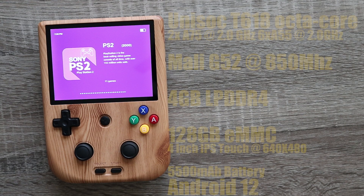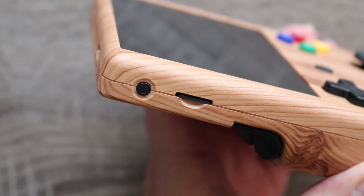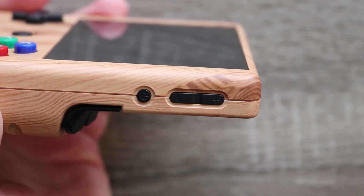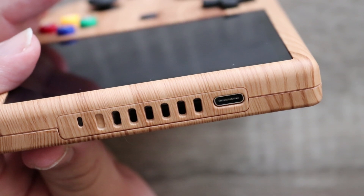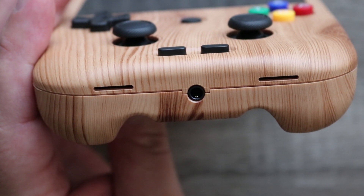Under the hood it's running a Unisoc T618 octa-core processor and a Mali G52 GPU, with four gigabytes of DDR4 RAM, and the version I got has 128 gigabytes of storage. It's got a four-inch IPS touch display and a 5500 milliamp-hour battery, giving you roughly six to seven hours depending on what you play. It's running Android 12. On one side you have an SD card slot, on the other is your power button and volume rocker. The top has vents for cooling and the USB Type-C port, and the bottom is where you'll find the 3.5mm headphone jack.